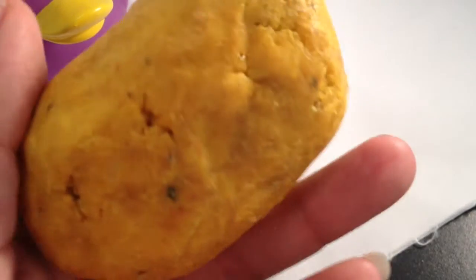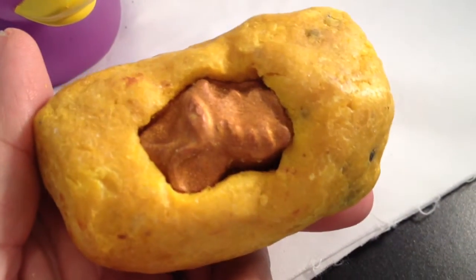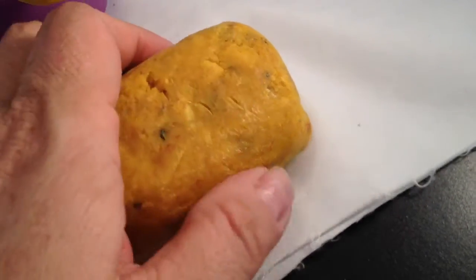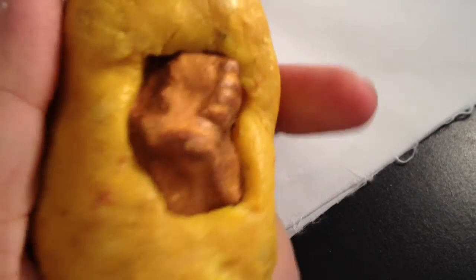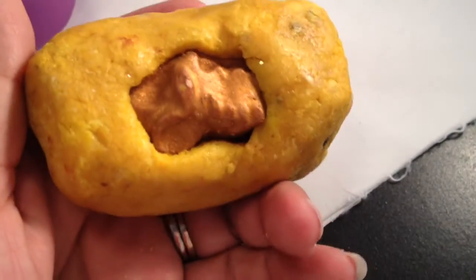You can see all the little pieces of sunflower seed in here. Because it's dense, it lasts forever versus other Lush soaps. You can put a thumbnail print in it, but that's it — it's very hard. But it's very moist; it feels moist. It smells moist, if that makes sense.